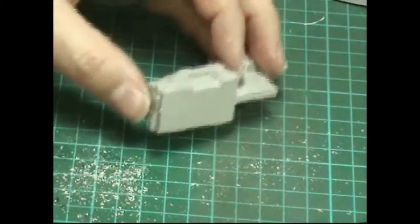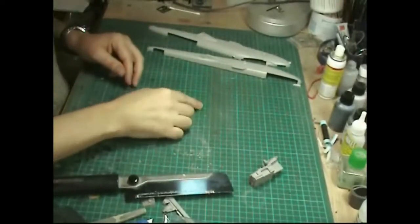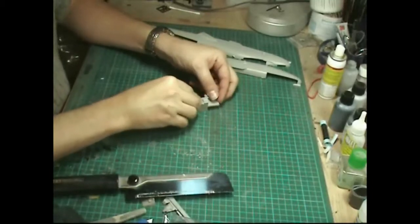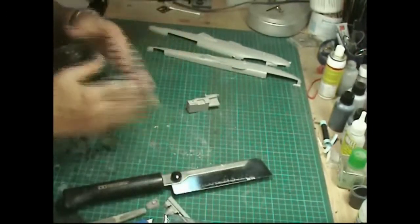One little tip while I think about it - if you get a little bit of blue tape and stick it to the bottom of your bench, then stick your part to it, it'll stop it sliding around while you're cutting.